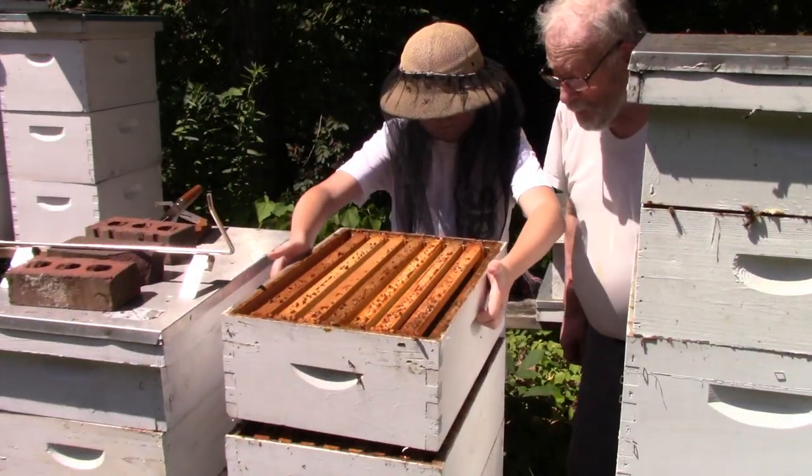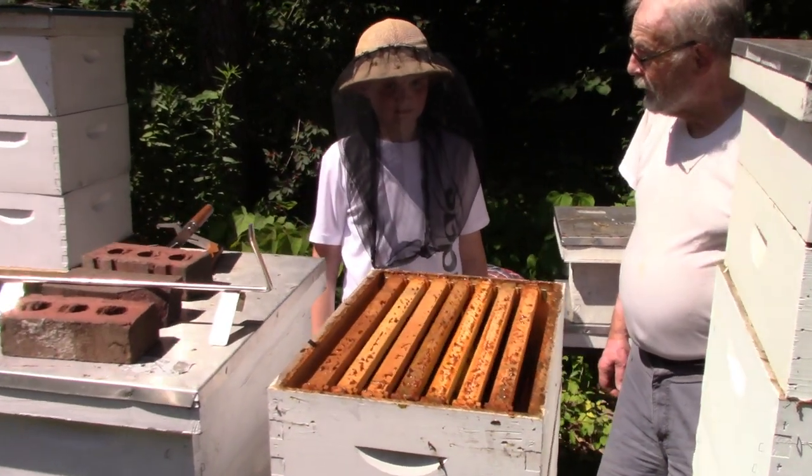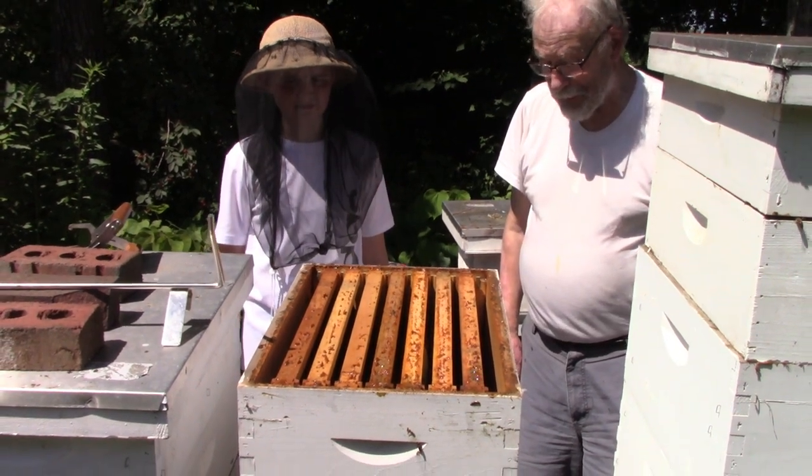If that box was full it would be about 50 pounds — it would be absolutely full and you would wear a lot carrying it.